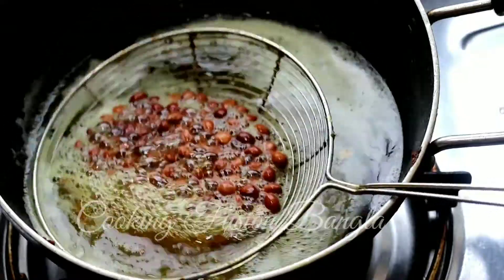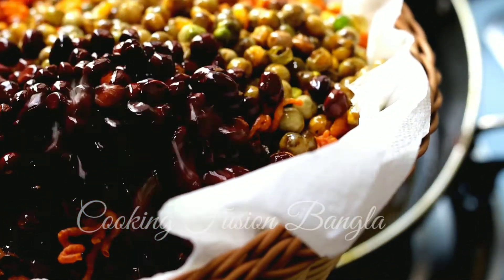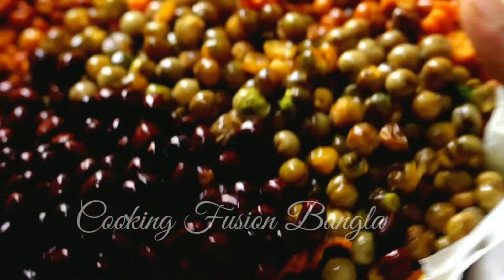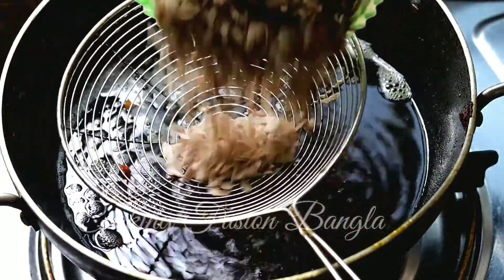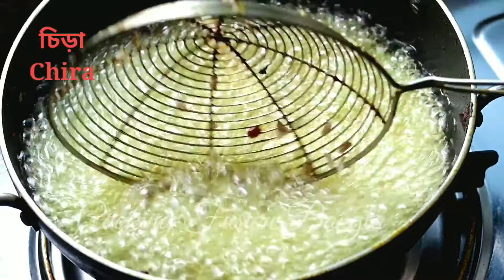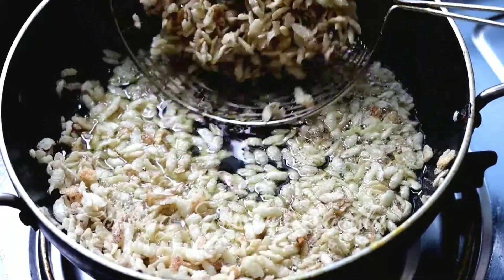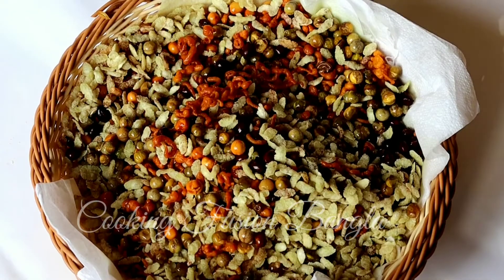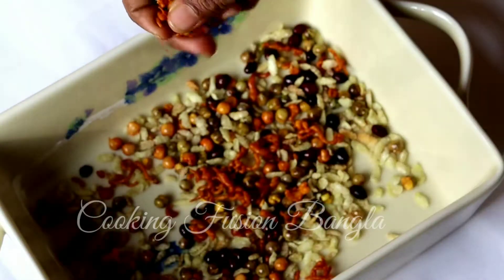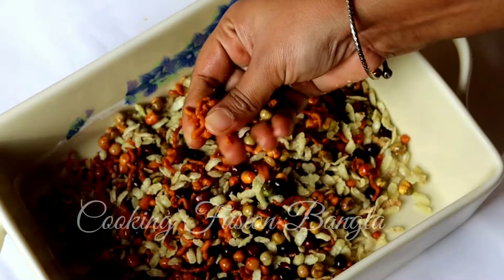The almonds (badam) are placed into the strainer this way and fried. They fry very quickly. The almonds are fried and we take them out. Now all the items are fried — the long and large pieces of chanachur are also done.